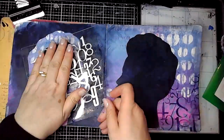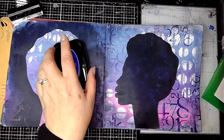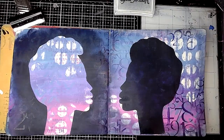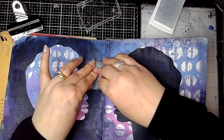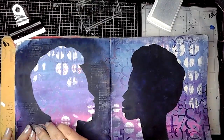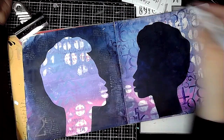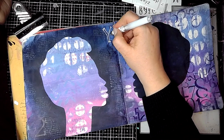This is a stamp from ScrapFX called Number Collage and I'm just using that with some purple ink, adding some stamping into the spaces around the face on the right-hand side. Then I'm using my white ink pad and a text stencil — it's a bit like a typewriter font — adding some stamping to the edges of that blue that we added initially.